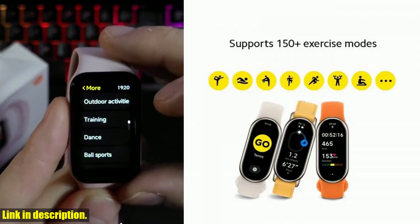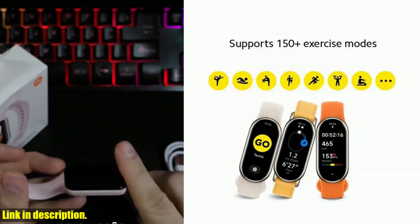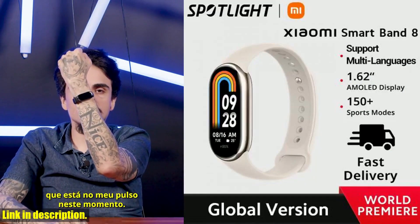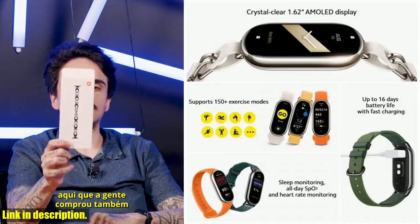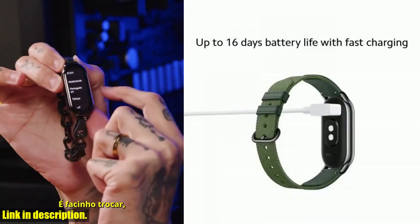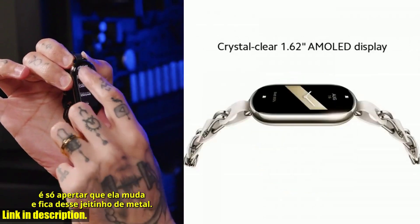Plus, with its superior water resistance to 5 ATM, there's no need to take it off for swimming — you can dive in stress-free and focus on your workout. With its fast charging capability and extra long battery life, the Xiaomi Smart Band 8 is always ready to help you throughout your day. From alarm settings to weather updates and event reminders, this band has got you covered.